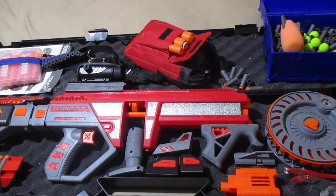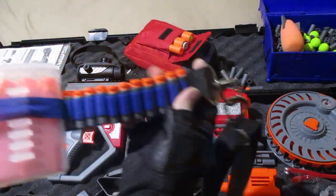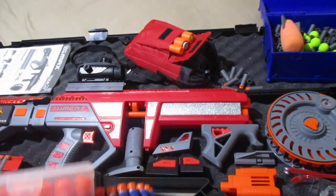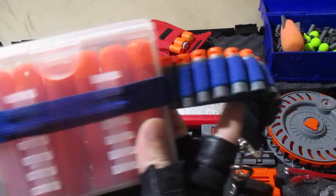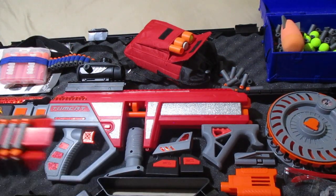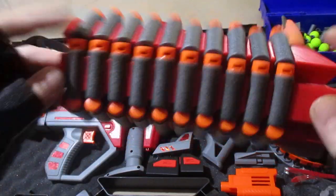Everything fits really nice in this case here once it's broken down, so that makes it really easy to carry. First of all, we got this bandolier here — this holds 20 short darts. And I have a rival battle case here with mega darts in it. The Dart Zone Tomcat can shoot mega with the right barrel attachment, so this is really good for battle. It gives me another 20 darts I can load into the drum. We have even more onboard capacity with this awesome 30-dart short dart holder.